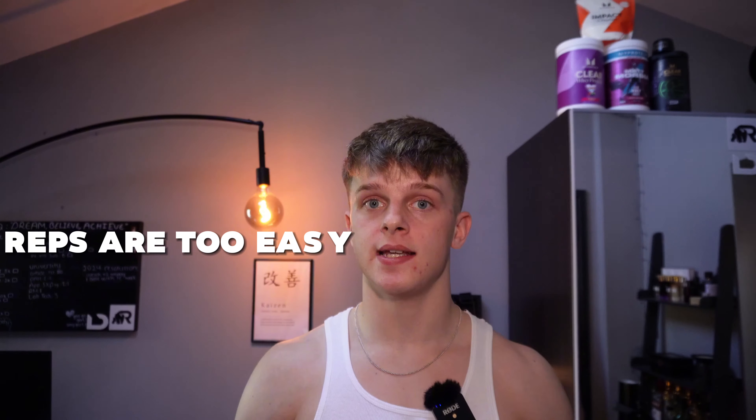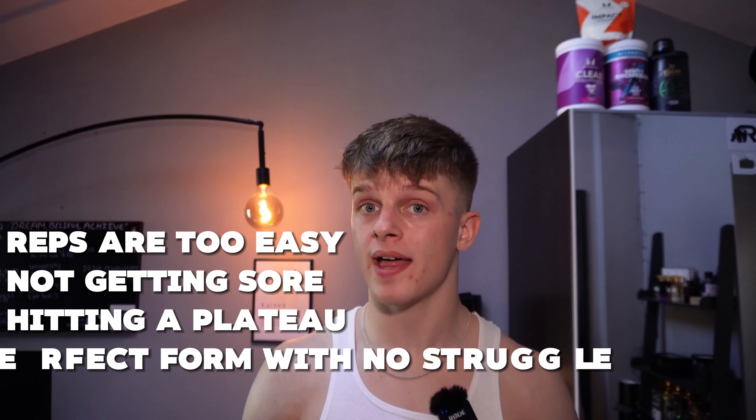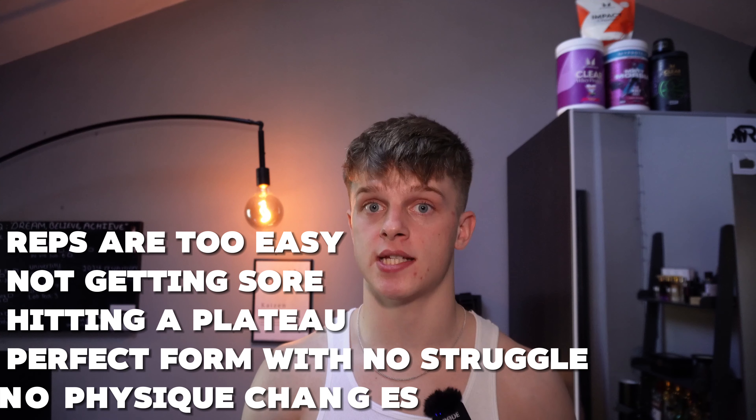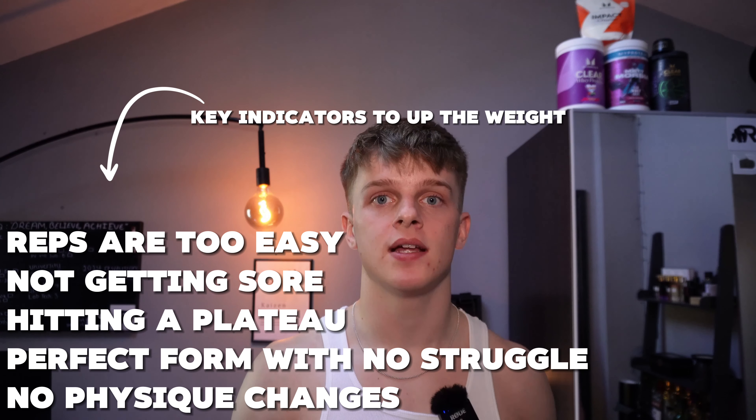Let's quickly recap what we've covered. If you've been lifting for a while, it's probably time to reassess. Look out for signs like your reps feeling too easy, not getting sore, hitting a plateau, maintaining perfect form without struggle, and not seeing changes in your physique. These are all key indicators that you should be increasing the weight to see progress. Remember, weightlifting is about continuously challenging your muscles — and that means stepping it up over time. You'll be amazed how much bigger and stronger you get if you consistently progress properly.